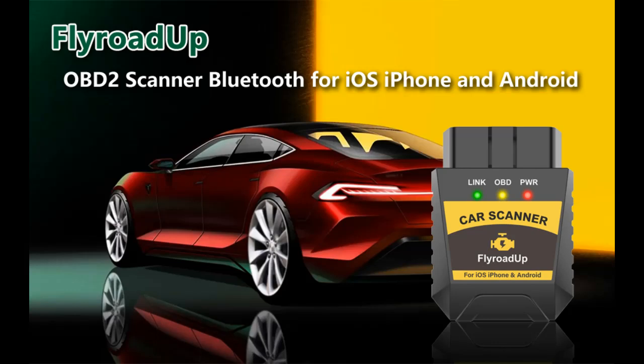Find features that distinguish it from other brands for the Fly Road Up OBD2 Scanner — Bluetooth for iPhone iOS and Android — OBD2 Diagnostic Scan Tool and Code Reader, and why you should choose it.